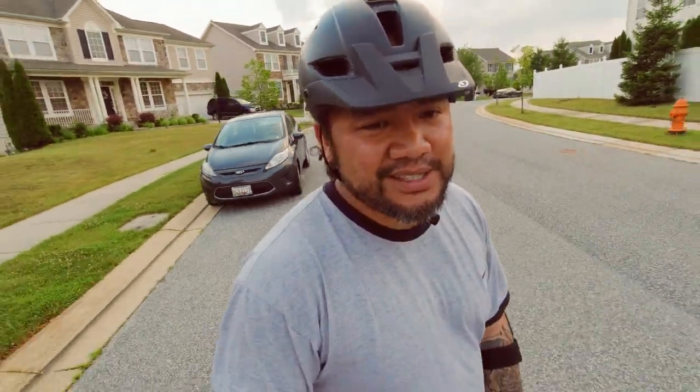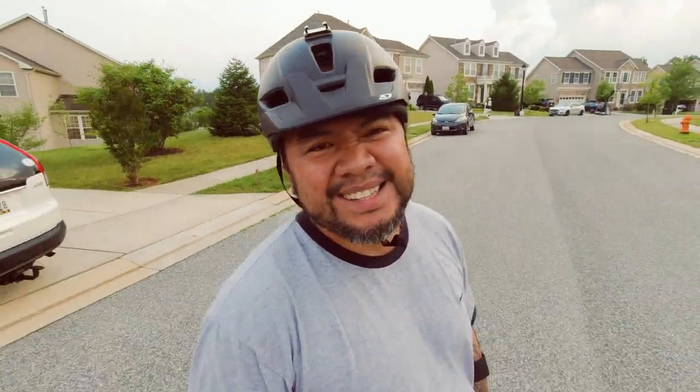This is going to be the actual test ride. I'm not going to deliberately nose dive it — that's a horrible way to test it, it's really not safe to do, and there's no take two for that one.